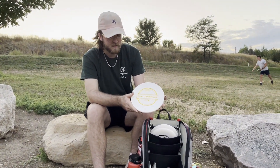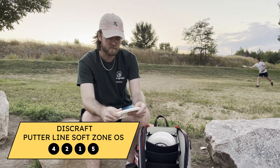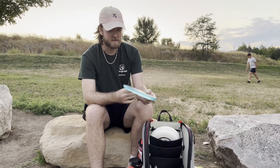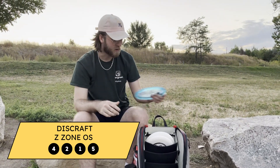For forehands, I use the Putterline Soft Zone OS. This one's getting a little beat in to fly more like a normal Zone. And then for crazy overstable shots, this is my Z-Zone OS — anything I want to start with anhyzer out of the hand and have finish hard right.